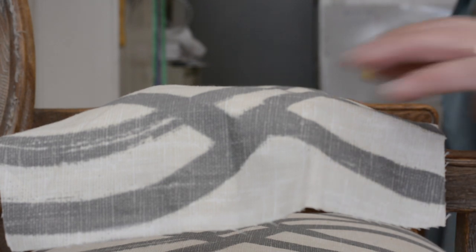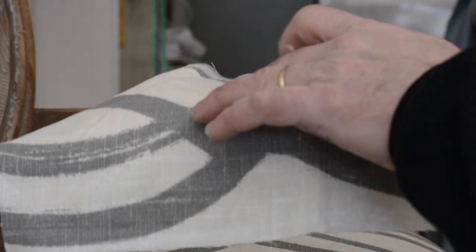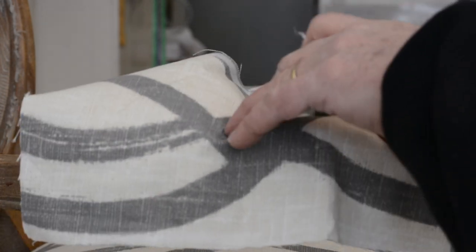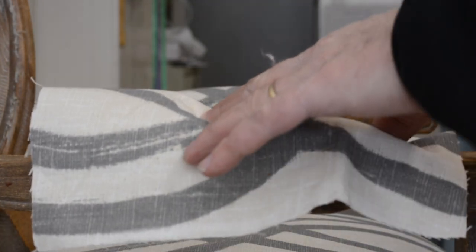Two inches, pattern to the front there. I'm going to bring it a little bit closer, get it to where I want — two inches. So this is going to look pretty, this is going to match.